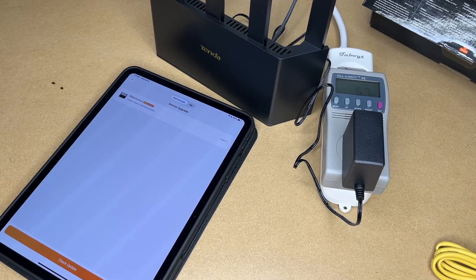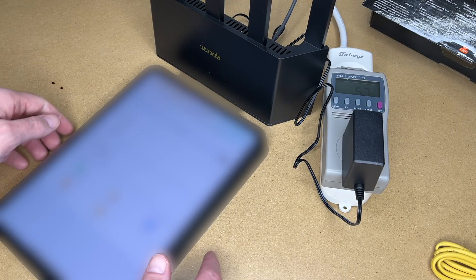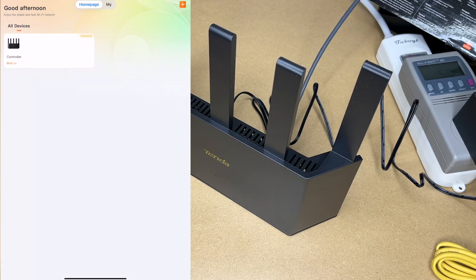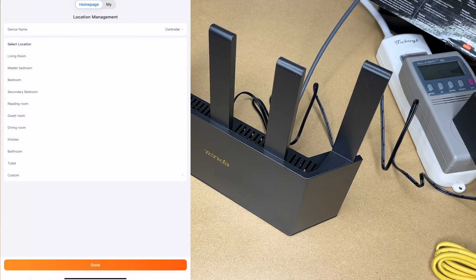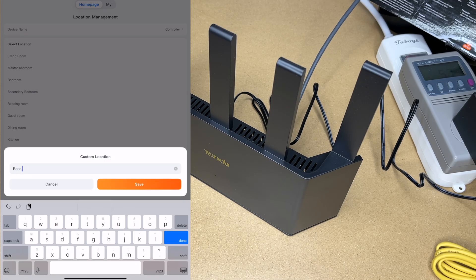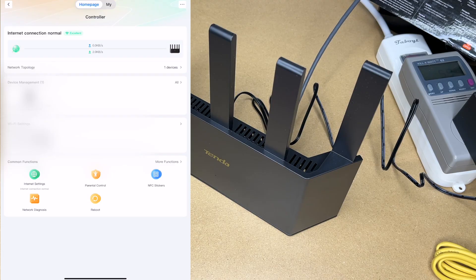The update has completed, so I'll hit back up here at the top and share my screen so we can look at it. We're back at the home screen. I'll bind this router — it's asking the location, so I'll do custom, basement, I'll hit save, I'll hit done. It says internet connection normal.